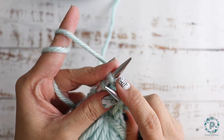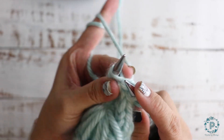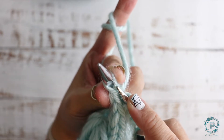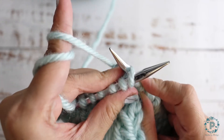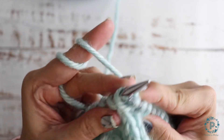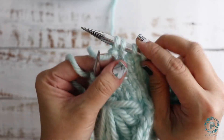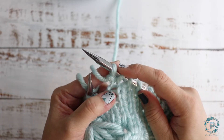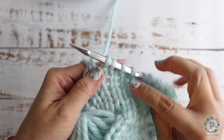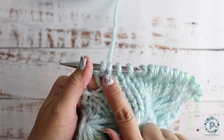Do not slide that stitch off just yet. You're going to knit through the back — this loop back here. Now you can slide this stitch off. What you've done there is created an additional stitch right here — you've created two stitches from one.